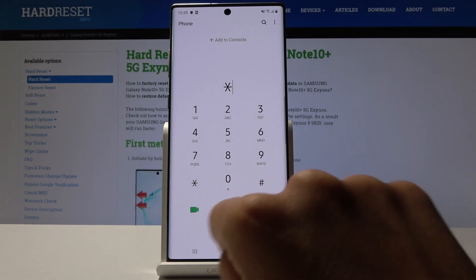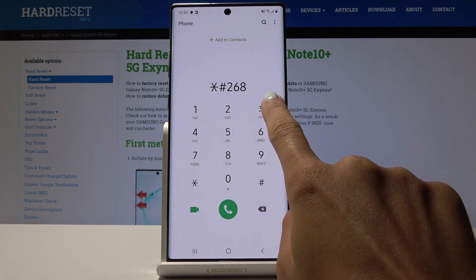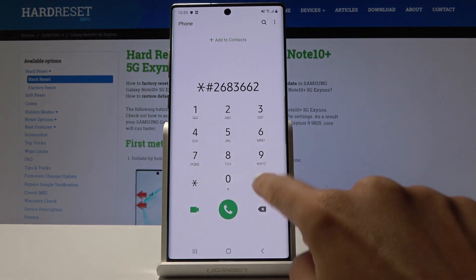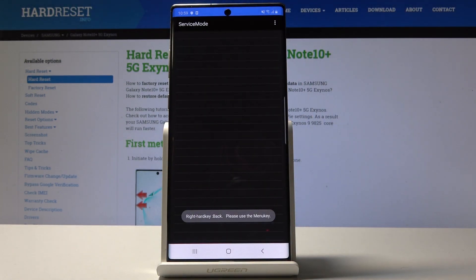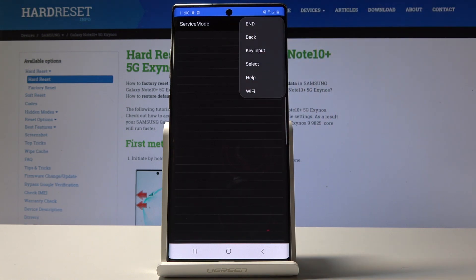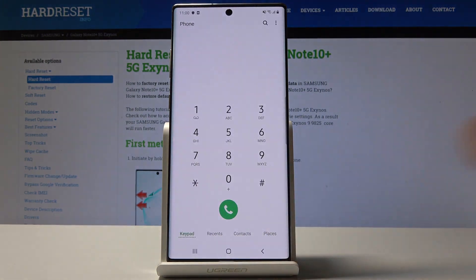If you would like to open the advanced service mode, let's enter a slightly longer code: asterisk pound 001 pound 2683662 pound. Here you've got the advanced service mode and additional functions which you can use.